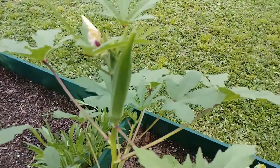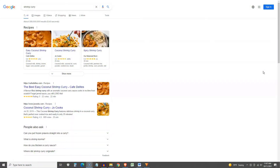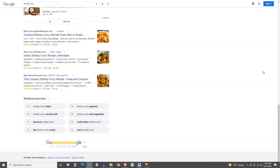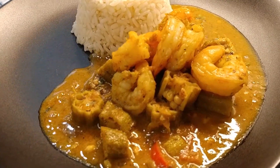For my curry shrimp recipe I'll be using okra from my garden, but the frozen variety will work just as well. I keep having a back-and-forth with my wife as to what is the correct name — curry shrimp or shrimp curry. Google doesn't seem to be much help, so if you have a good answer to that question, please feel free to comment below.